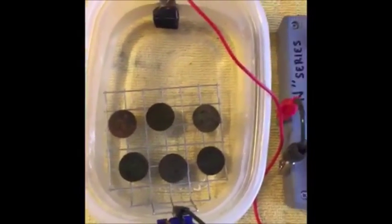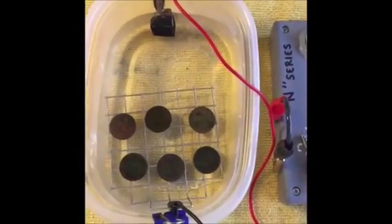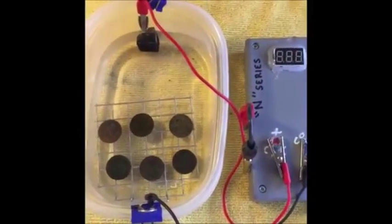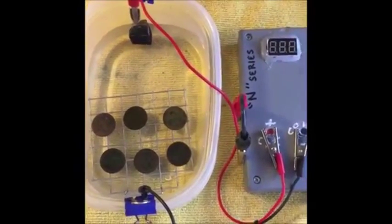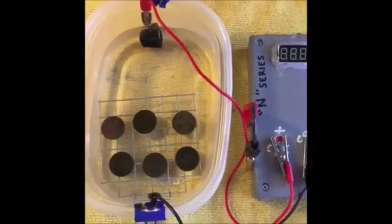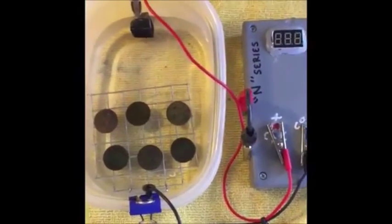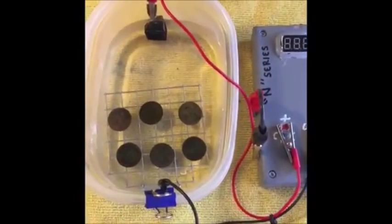It does not mean that because you don't see the bubbles it's not working — the electrolysis process is still working. The N series will run at right around half an amp, and that's good for low and slow. You want to stabilize this coin from the core. When you run low and slow, the electrolysis process is taking effect, stabilizing the core and breaking through that outer layer. When you run 12 volts at one or two amps or higher, the only thing you're doing is shocking the outside of the coin. That debris falls off and you get bubbles like crazy, but you're not stabilizing the core. The whole point is to stabilize the coin and also clean it up — you want to do both at the same time.